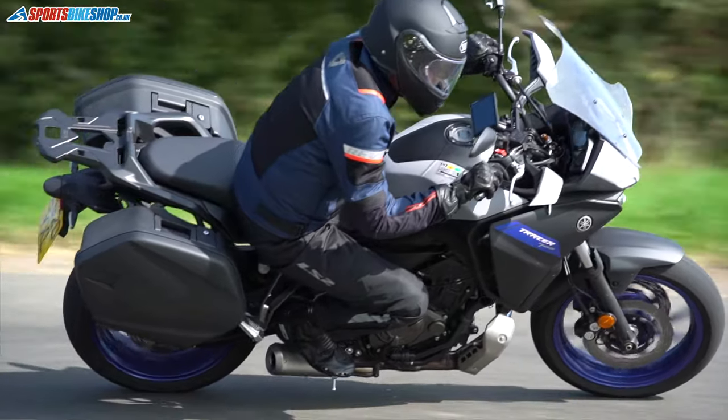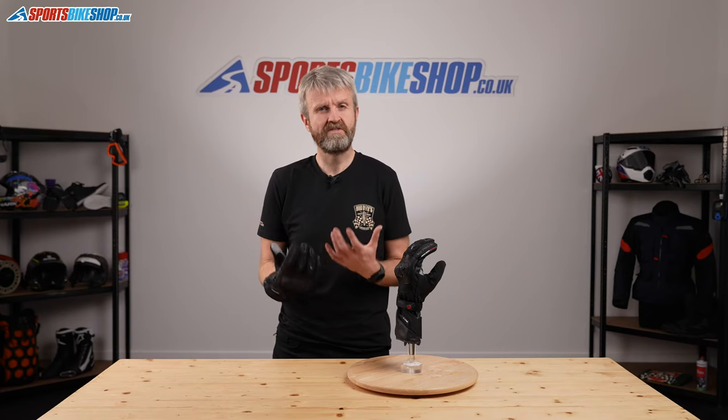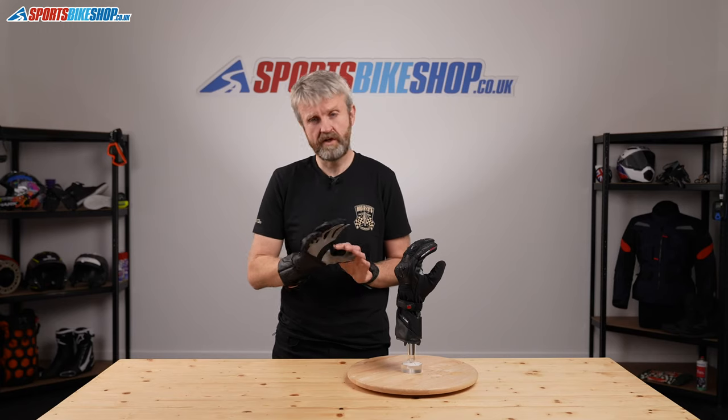I've had a pair of these Held Air and Dry Gore-Tex gloves for about five years since they first came out, and I've found them really effective in certain circumstances. If I'm off on a trip and I don't know what the weather's going to be like — it might be wet, it might be dry — and I want something to cover both rather than taking two pairs of gloves, then these are absolutely perfect for that.